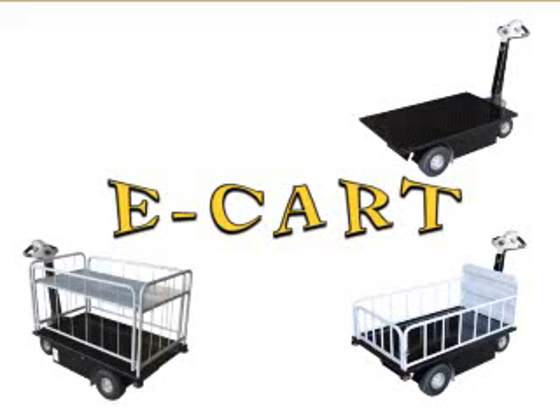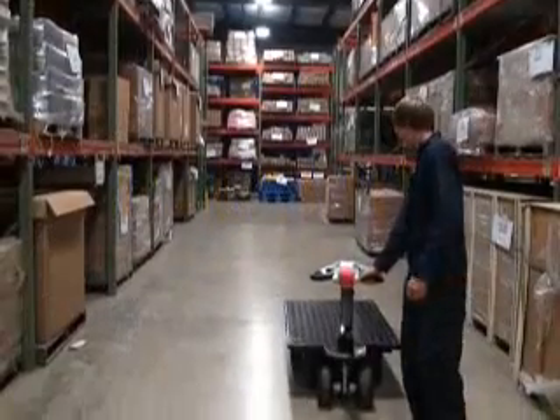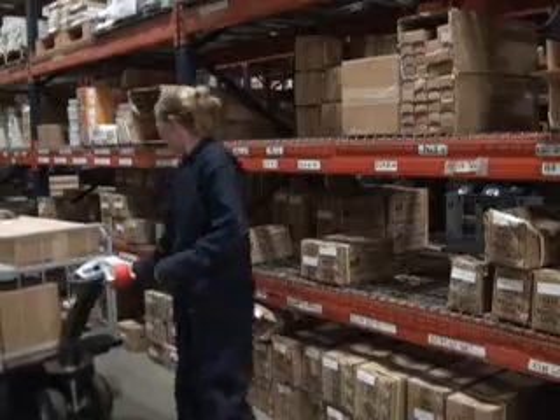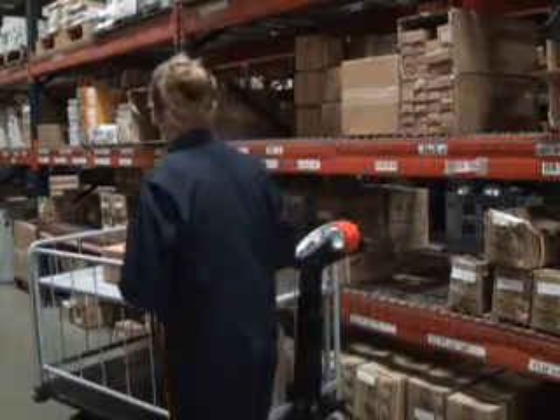The eCart series also includes a side-loading two-shelf cart with gate and a side-loading three-shelf cart with gate. Each style comes standard with the following features: a 500-watt motor with high-low speed and variable speed throttle, and a 24-volt battery system with on-board battery charger and indicator.